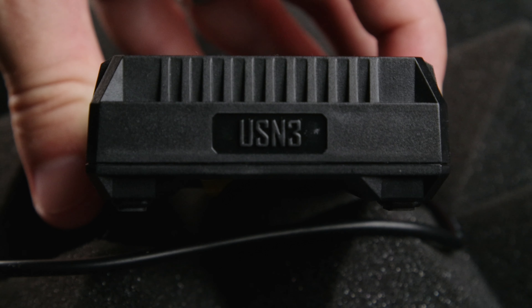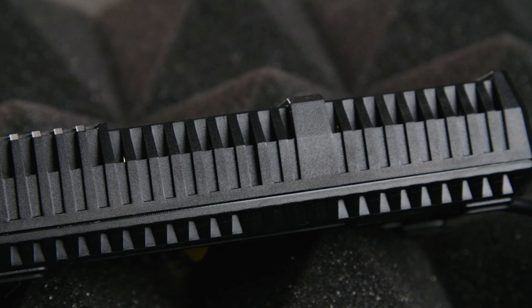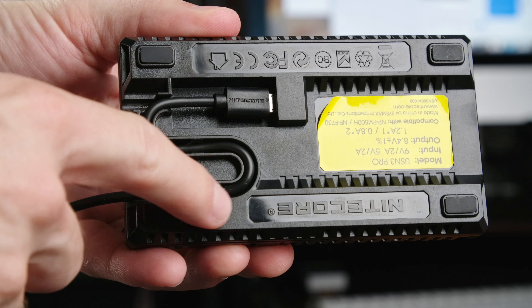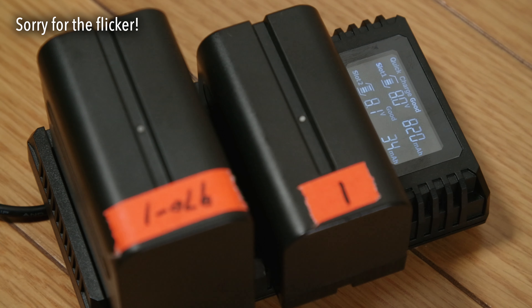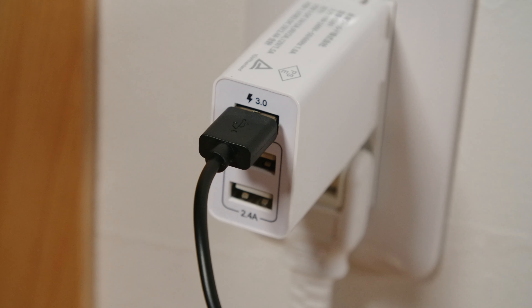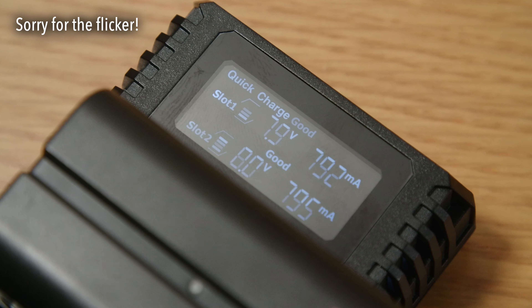This dual charger from Nitecore can not only charge two batteries in a lightweight but well-built design that also has built-in cable protection, but it will tell you your battery's health, how much it's charged, how fast it's currently charging, and it's quick charge compatible for up to 1200 milliamps charging with one battery or 800 with two. All that, and it only costs $30.